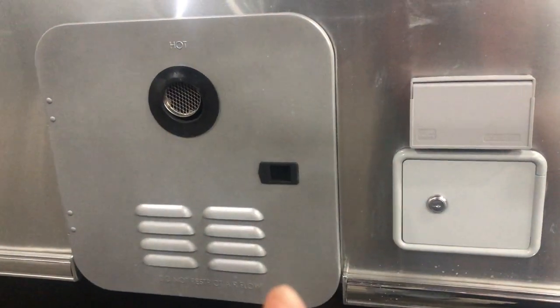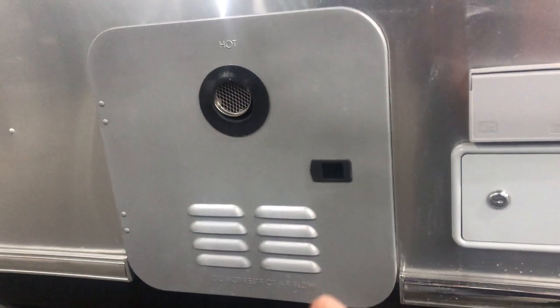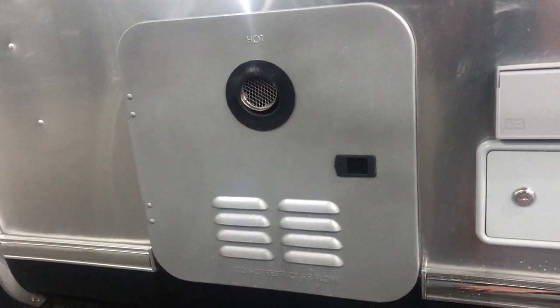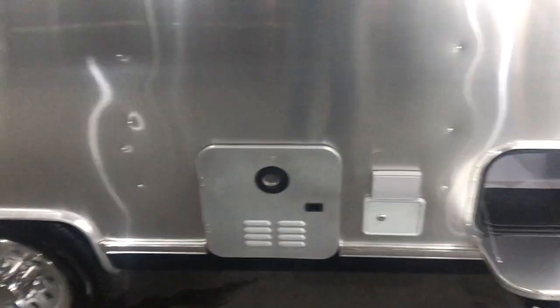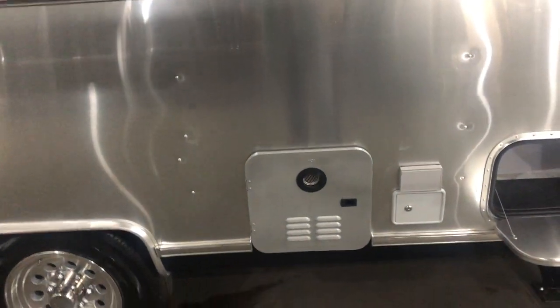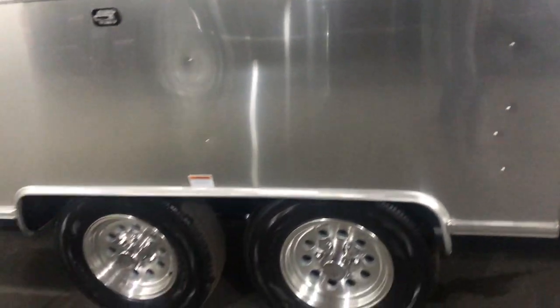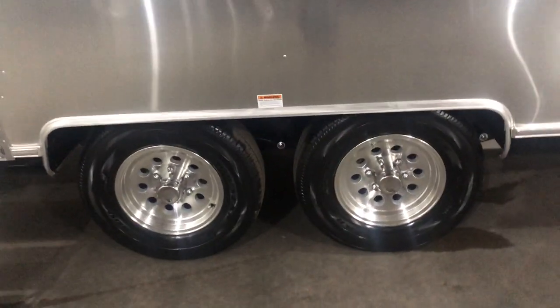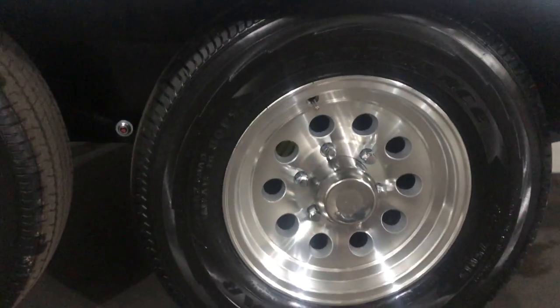This right here is going to be the exhaust for the new tankless hot water system — the on-demand hot water system — which is an incredible upgrade for the 2021 models. All Airstreams now come with the tankless unlimited hot water, as well as the new composite flooring. All Airstreams do come with Goodyear tires.